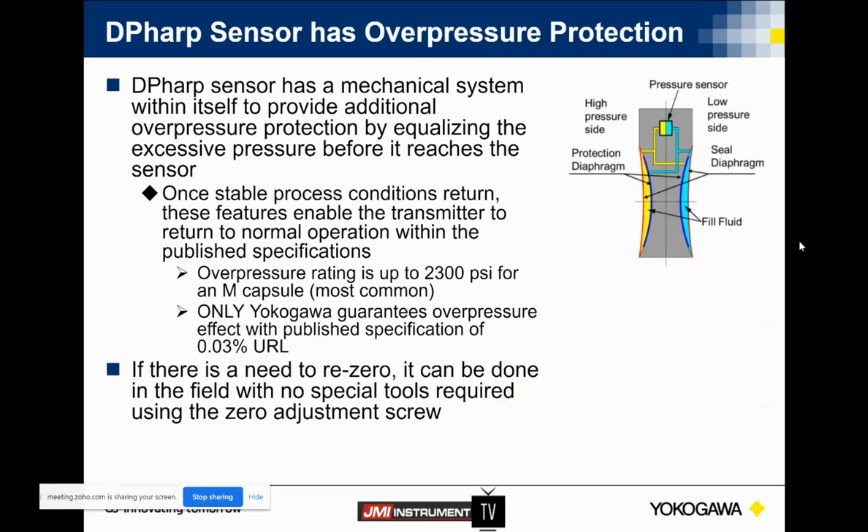So overpressurization — this is something really cool about the way Yokogawa handles it. Basically, when we realize an overpressurization event, you've got basically four diaphragms. As that fill fluid is pushed on the high side, there's a small dog leg that will dump the additional pressure fill fluid into that internal blue diaphragm. As that overpressurization event subsides, the transmitter itself will come back within plus or minus 0.03% of the upper range limit. With a capacitance sensor — that thin material, like a Coke can — you may damage the transmitter and will definitely have to go out and re-zero. With our sensor, re-zeroing is less likely, but if needed, there's an easy set screw on the side.